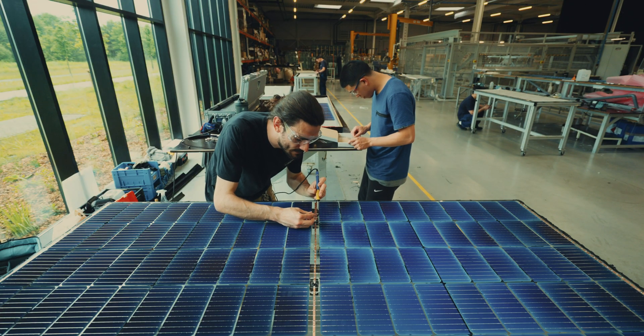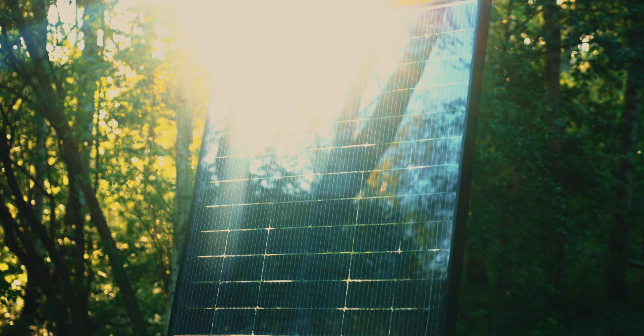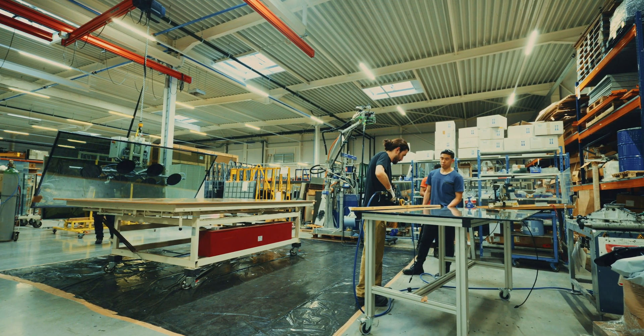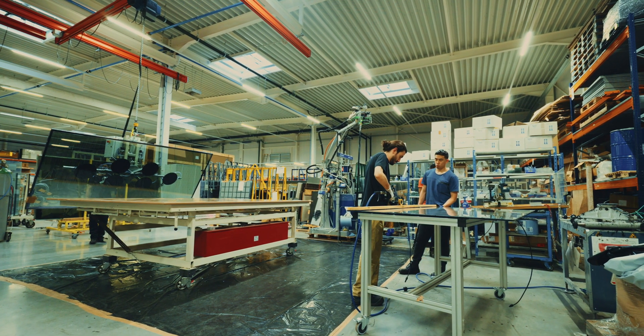I think we met for the first time last year. Simon came over and first we just produced a few panels. It's been very nice to see how the technology has evolved over the last few months. We ended up submitting a research proposal to Interreg, which also got funded, so we are now really working on a research project helping Biosphere with their panels.